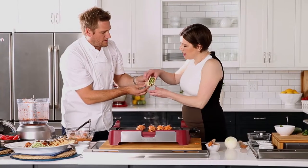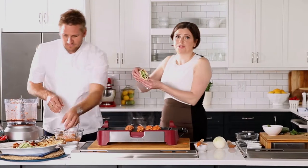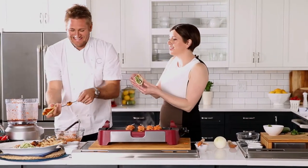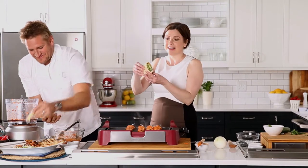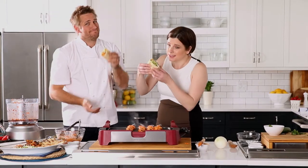My darling, I love it! Oh my god, that looks beautiful. Thank you so much Curtis — for more with Curtis, come to chatelaine.com. Bon Appétit!